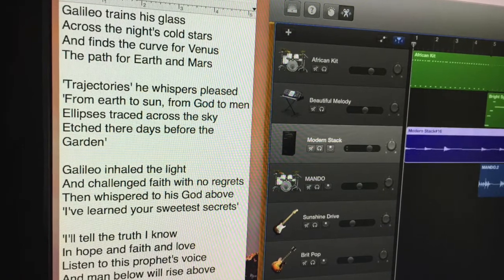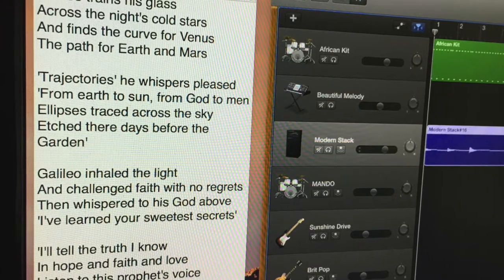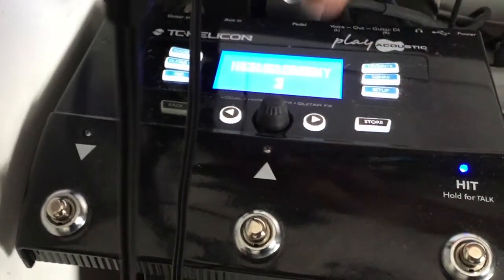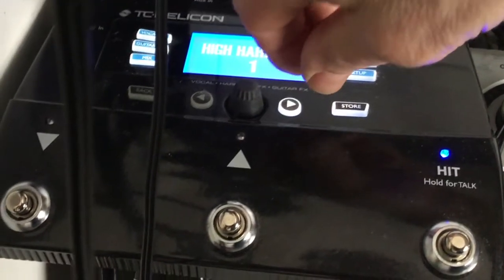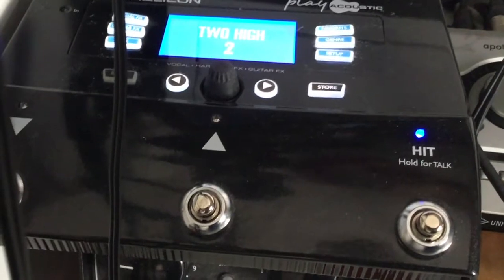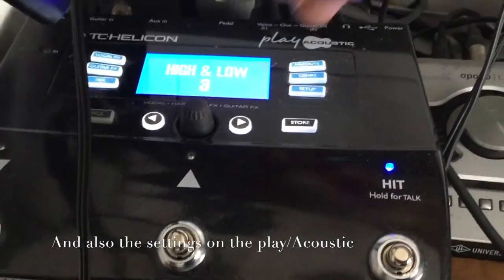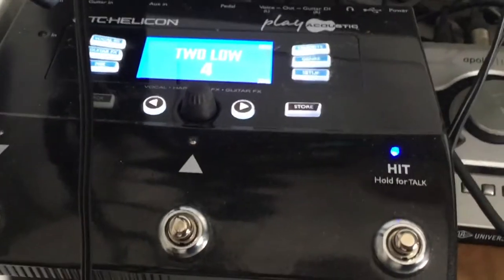When recording, I have the lyrics open in a text window to the side of my DAW window. The mic and guitar are both plugged into the Play Acoustic, and it generates harmony vocals depending upon the chords I play with the guitar and the notes I sing. One thing about it is that the harmonies are not always what I expect. If I get harmonies I don't like, I try different chords on the guitar until I get the result I want. Many times in these cases, the right chord is not even in the key of the song.